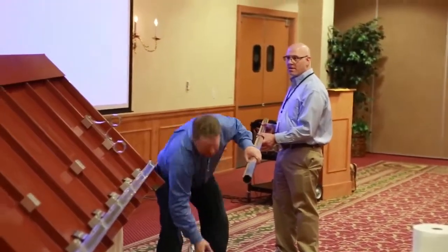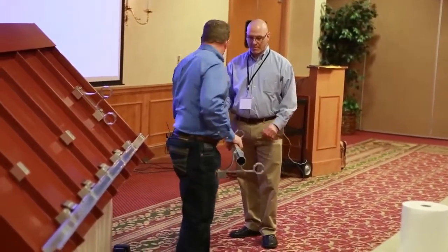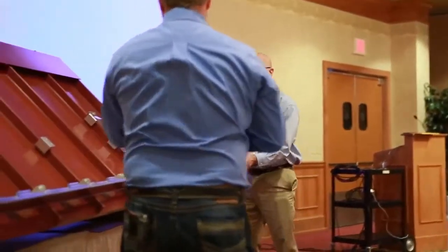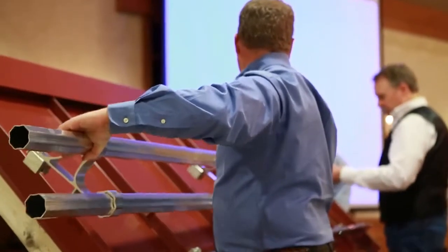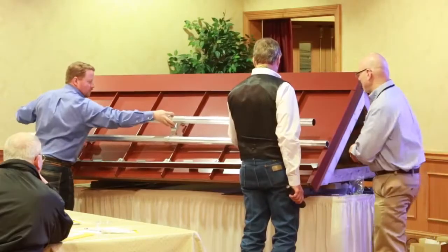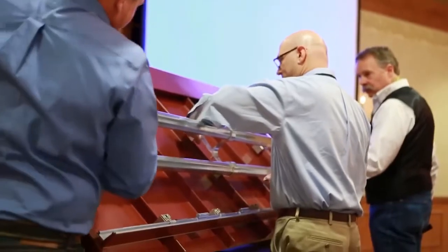We'll slide that one close to the middle, and this one's going to be closer to the end — then we need the other bar. Now you're going to move this into place; we're going to need two bolts. Then jiggle and work your bars all the way down. Once you get your bars where you need them, then you worry about moving your brackets into place.